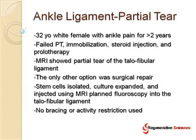This was simply an injection of her own adult stem cells into this ligament under fluoroscopy — a very specific placement of those cells.